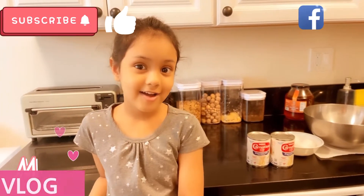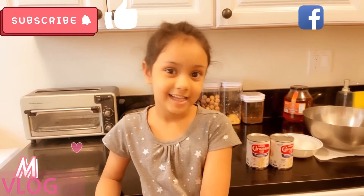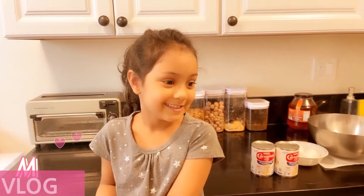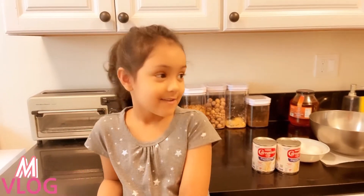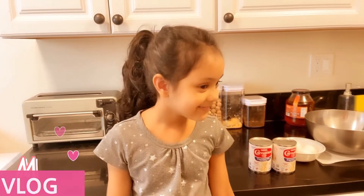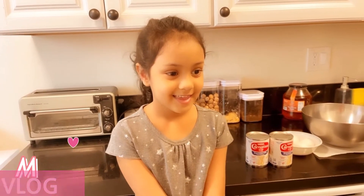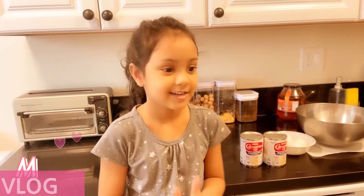Hi guys, how are you? This is Morscombe. How are you making today? Pudding. Okay, I want to show your viewers how to make pudding. Let's go.